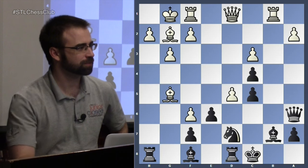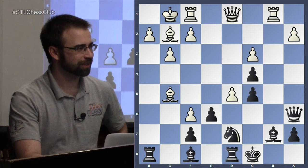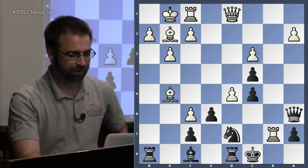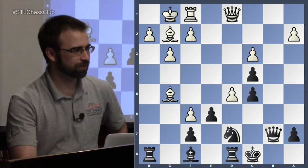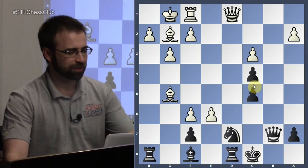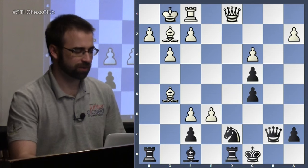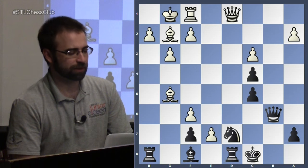Do you know what the trap is? You take on b7 with the rook, then a discovered attack on the queen with d takes e6. So now there's a threat to the queen, and we have the idea of e7. If the queen moves, e7 — and this is actually winning for white.